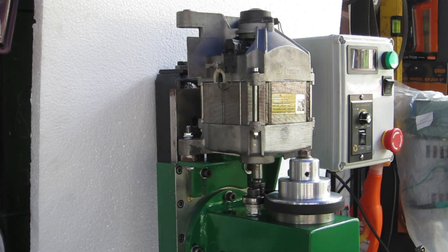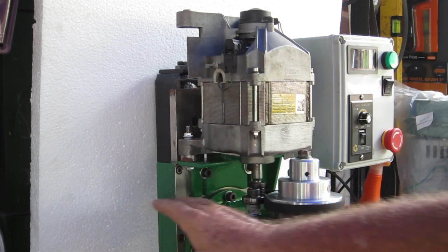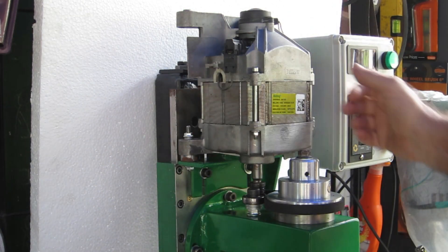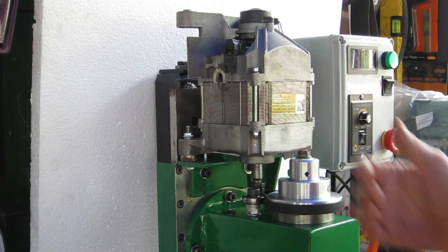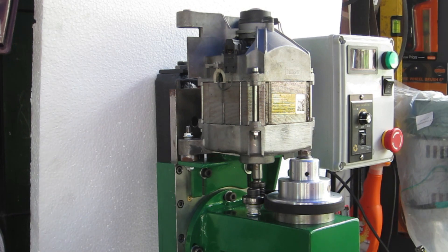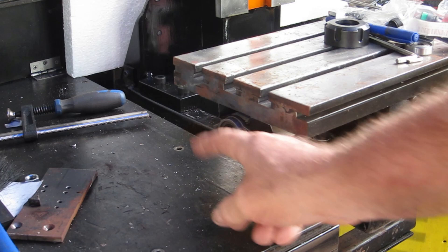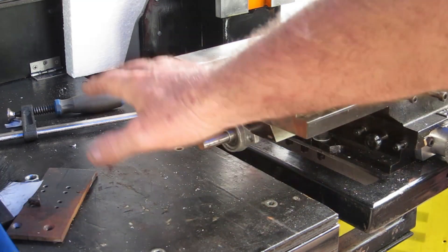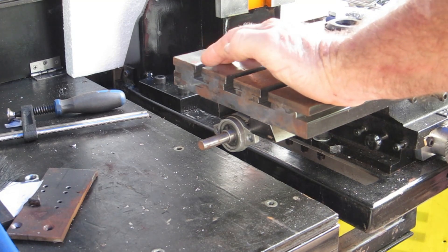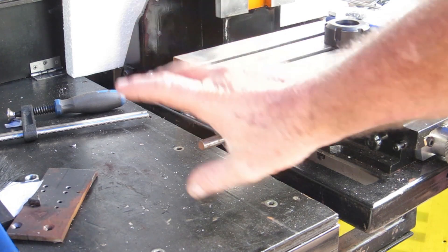First cab off the rank: I want to make a cover for the top that'll come all the way down and cover all this up. I was hoping to make it swing around but I don't know if I'll be able to make it swing past the end — might have to hinge it somehow or make it lift off. After that I need to come down here. I left that shaft sticking out so I could make a power feed for it. I'll get to the local wrecking yards and see if I can pick up a windscreen wiper motor and make a power feed for the cross slide.